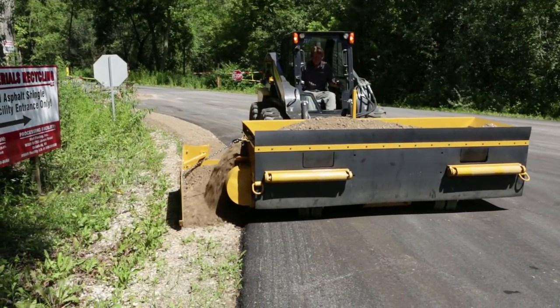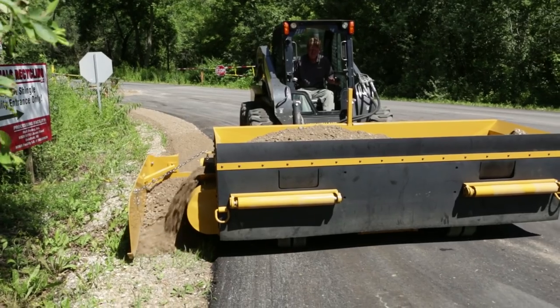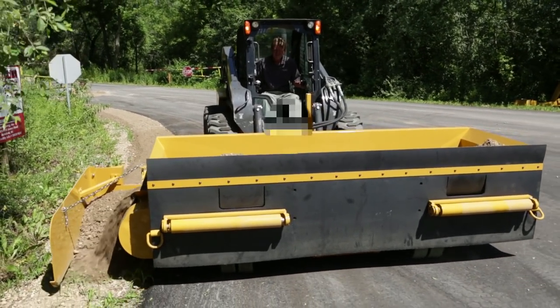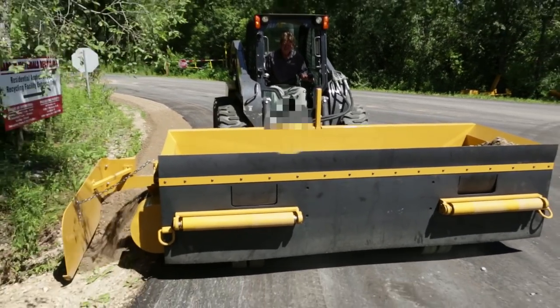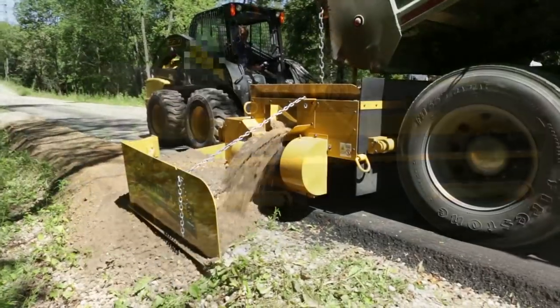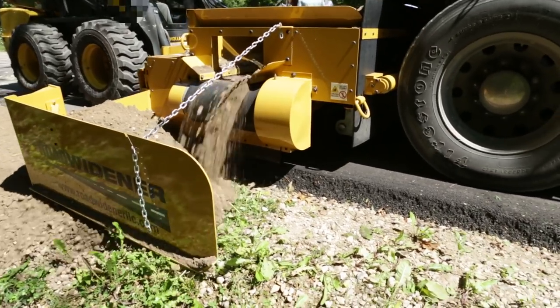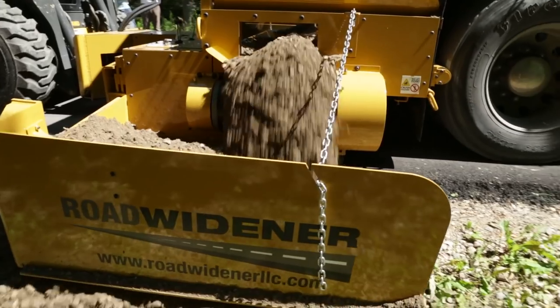If the Road Widener is leaving material on the road, check to make sure that you're not running the machine too far onto the road — move toward the edge of the road as needed. Check to make sure that the Road Widener is not raised up on the arms of the skid loader, as this would allow material to fall back under the rubber skirt edge. Remember that when you roll the material it will compact, so be sure to leave the material slightly higher and or your slope less than desired to account for compaction.